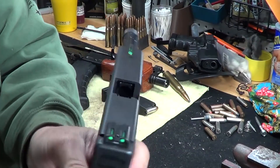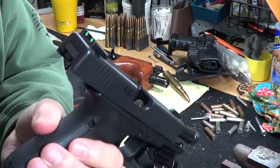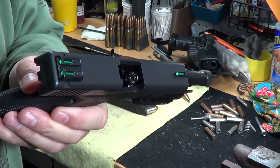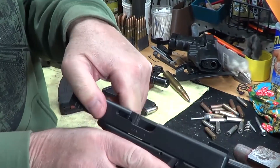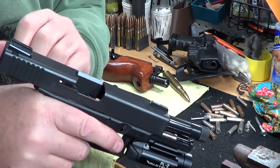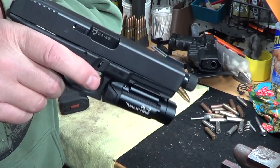See the chamber's empty now? But if I drop a round in there, now there's a round in the chamber. Hopefully you guys can see that. There's a round in the chamber, and then if I hit my slide release — which I normally don't do; I usually just do the grab and pull, rip and release — but if I do this, it loads the gun.